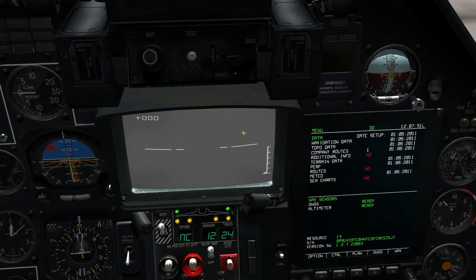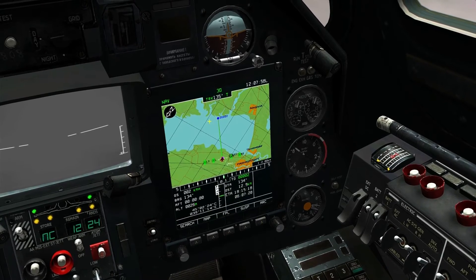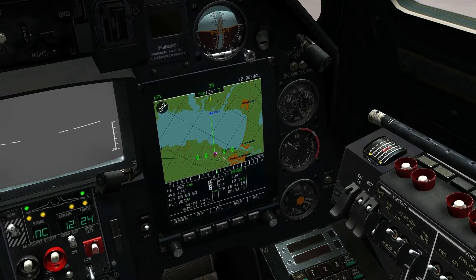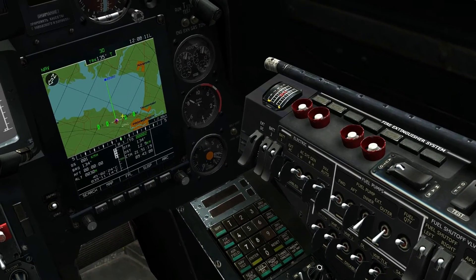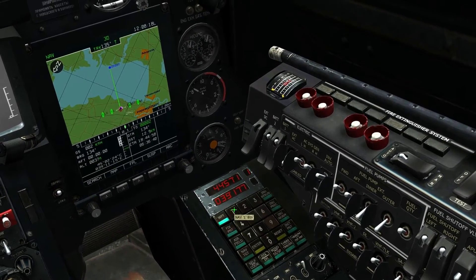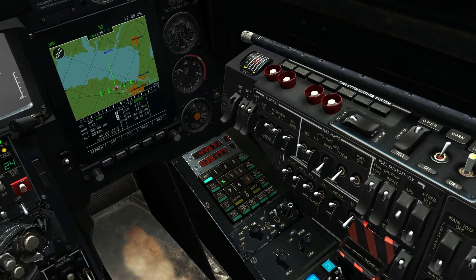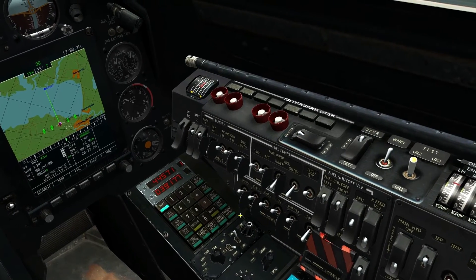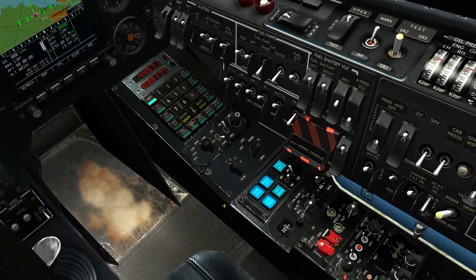Up here is our TV screen — that's where we'll see our targets when we have them locked. Then we've got our navigation screen. Hit NAV and you can see a green line between waypoints. We only have one waypoint, and this little red airplane is us. Go ahead and select waypoint 1 — just hit waypoint and then the number. You can do a lot with this panel, including sending coordinates and target information to other KA-50s, but that's a little too advanced for this tutorial.